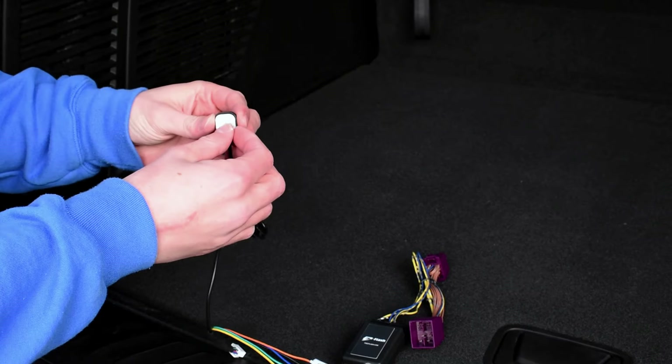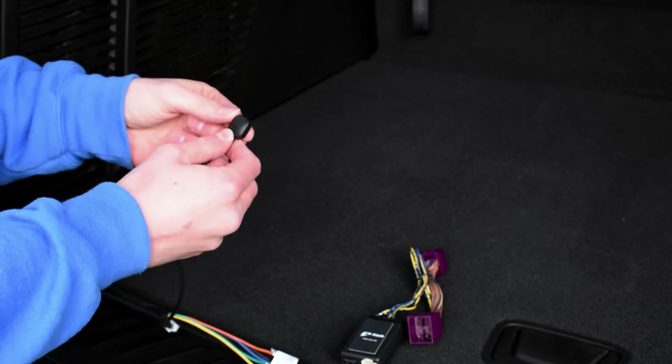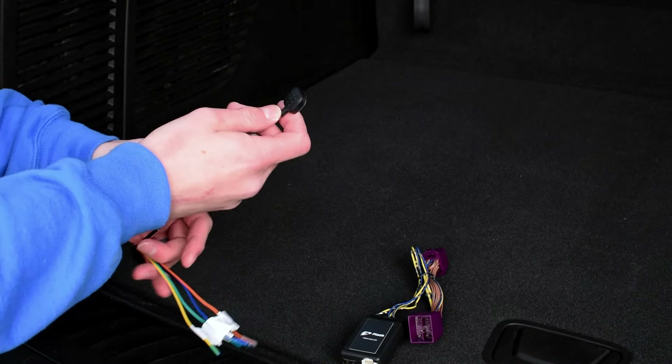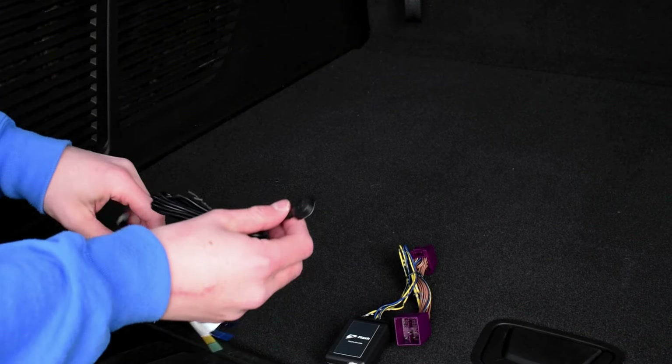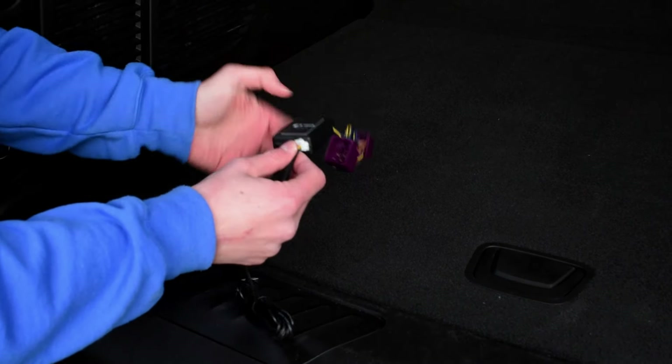If you just want a quick and easy installation, this is the included switch, which has 3M tape on it. Just remove that and stick this onto your dashboard, console, or wherever you want to mount it for easy activation. This little plug connects right to the bottom of the module.